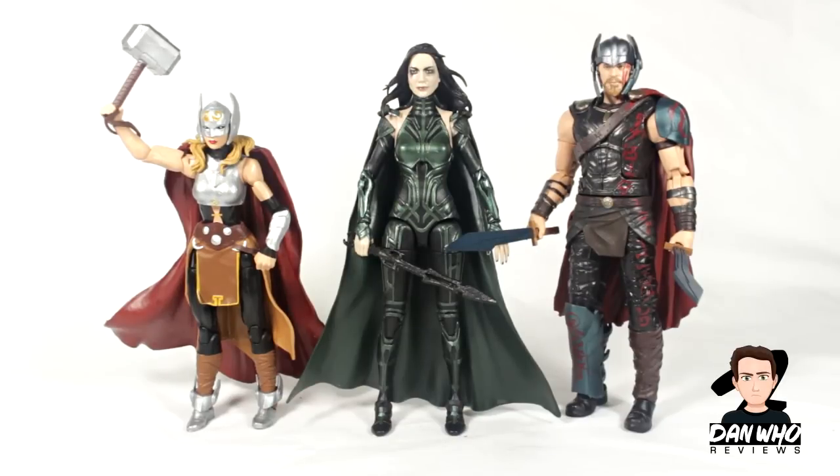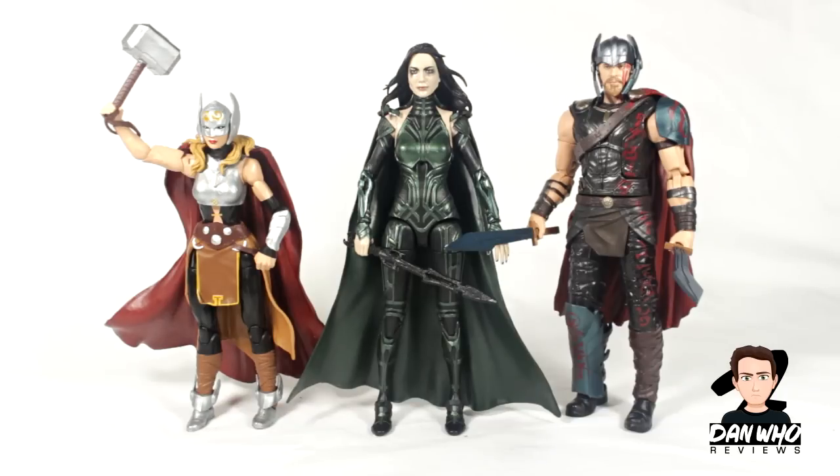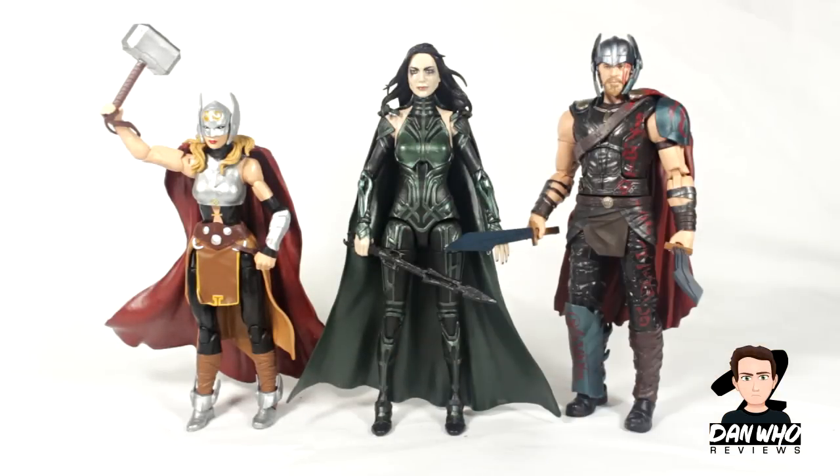Here she is compared to the two figures I've reviewed in this wave — Lady Thor and MCU Thor Ragnarok. Thor does stand taller, but only by a little bit. So these two look a lot better together than she did compared to the other figures. These two are looking so good. She could possibly be my favourite female Marvel Legend — it's early days, but yeah.